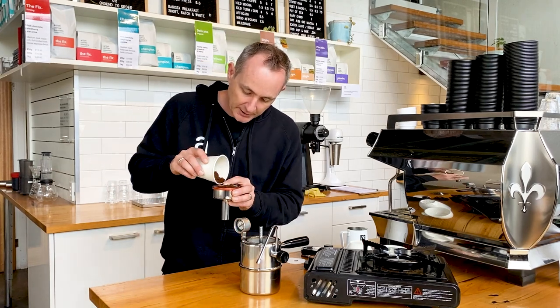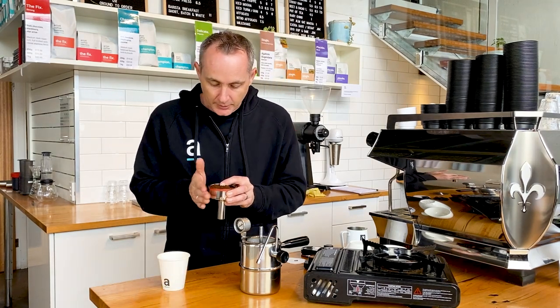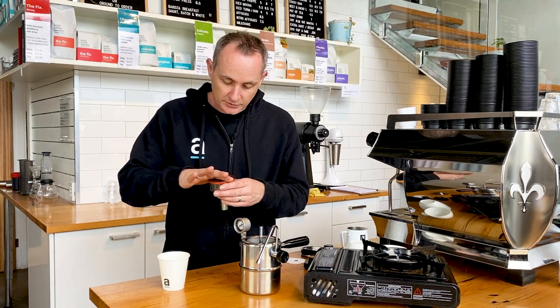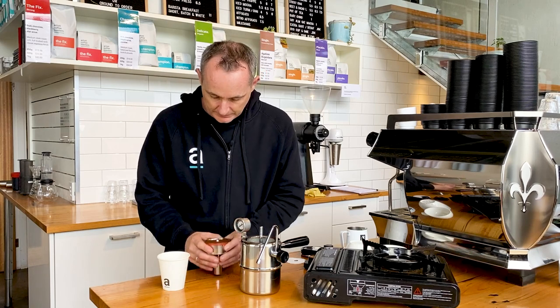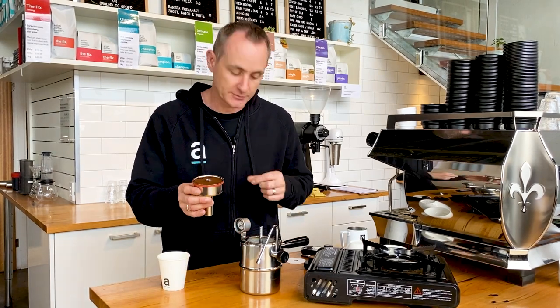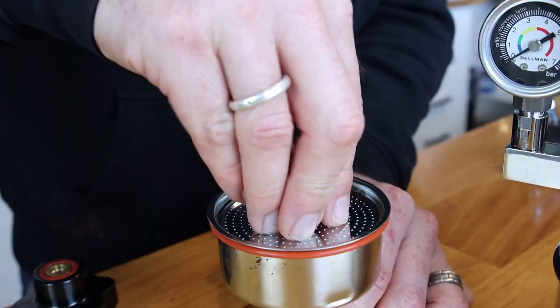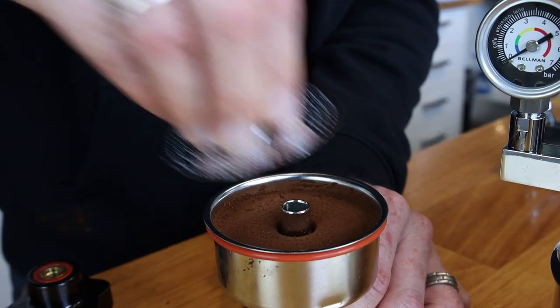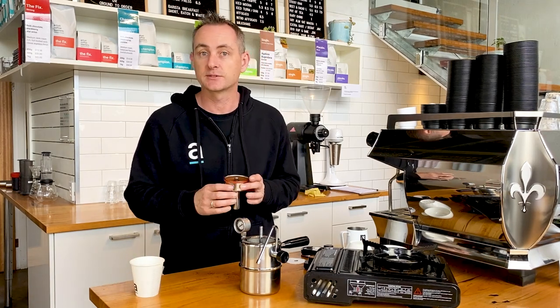Now with any coffee, you need to make sure that you've got a nice even coffee bed. If you have something flat to distribute that, or you could use your finger just to move that coffee around a bit. So we've got our 50 grams of coffee in there ready to go. I'm going to use this just to push down and give it a light little tamp, and that's going to allow us to get a bit of back pressure onto that extraction and increase the flavour.